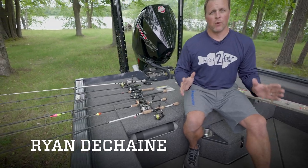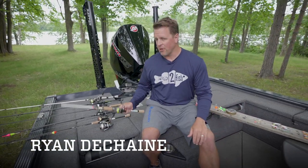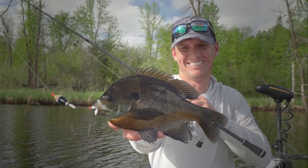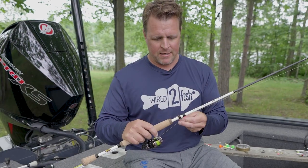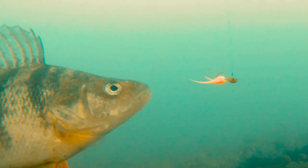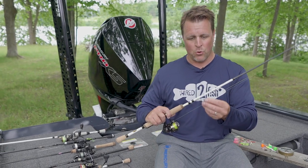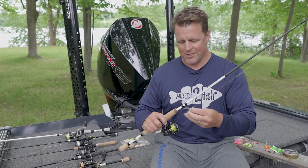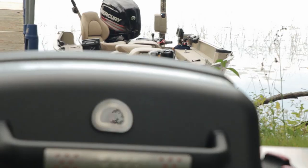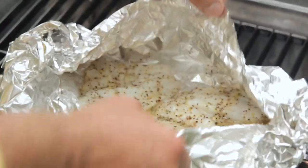Hey guys, Ryan DeShane here from Wired2Fish, and I want to talk about panfish. We're talking species like crappie, white bass, and sunfish, and you might be in part of the country where you have yellow perch available. These fish are more toward the base of the food chain, meaning they're abundant, they bite a wide variety of tackle quite readily, so they provide excellent action, and they make wonderful table fare. I'm going to go through six rigging setups that are going to help you catch panfish no matter where you live.